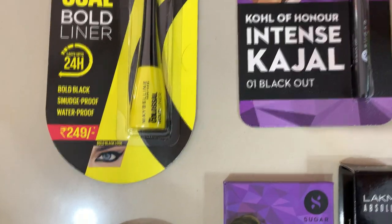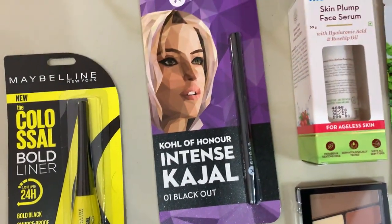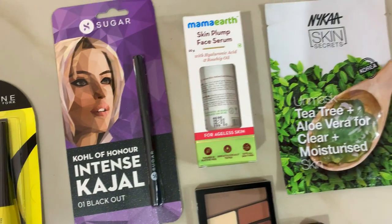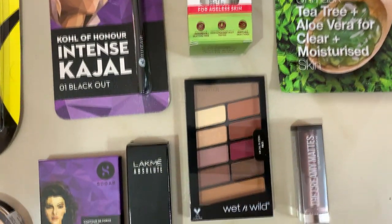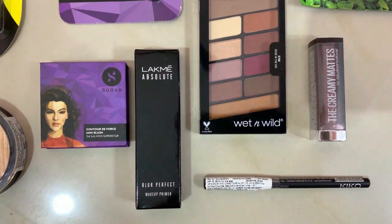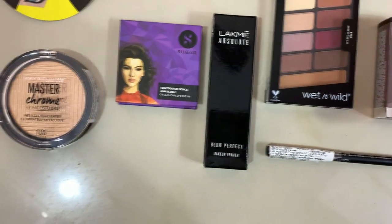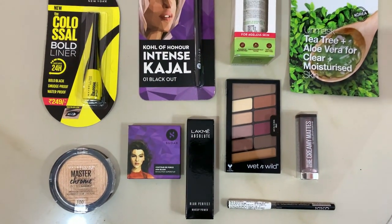I'm conducting this giveaway as a token of appreciation for all of you who supported me throughout this journey. Here are the rules — they will also be mentioned in the description box. All you have to do is make sure you're subscribed to my channel and following me on Instagram. Leave a comment under this video telling me which of the products in this giveaway is your favorite, and that's it. One lucky winner will get a chance to win all these goodies, and I wish you all the very best. I shall see you guys soon in my next video!